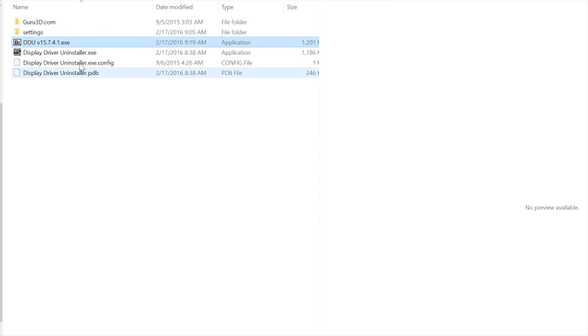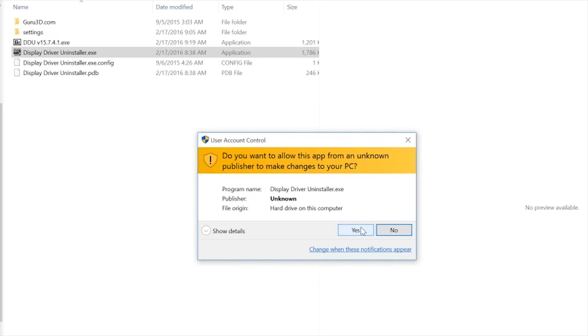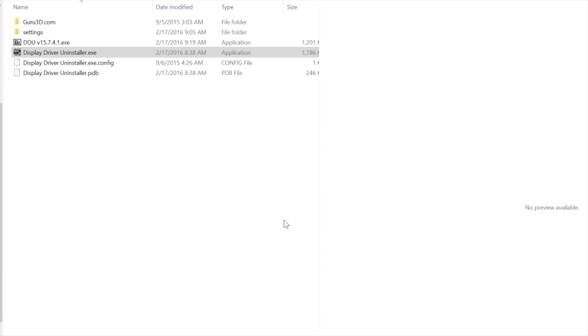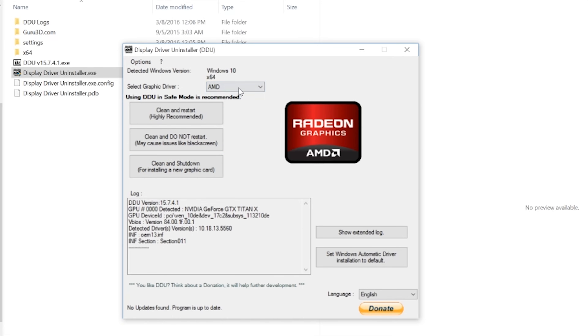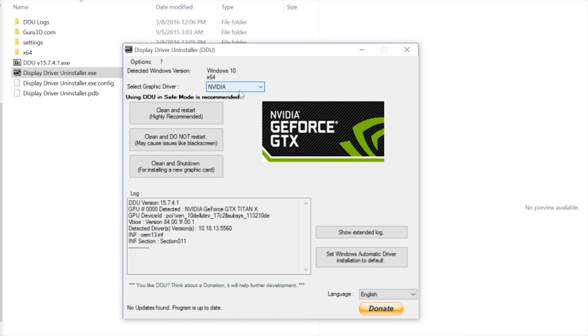Just run the program, which will automatically boot into safe mode. Select whether you want to remove NVIDIA, AMD, or Intel drivers and reboot. This is a good idea even if you just built a new system, as Windows will often install display drivers that are out of date.